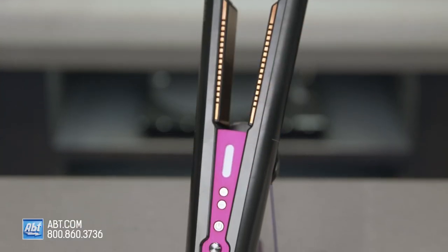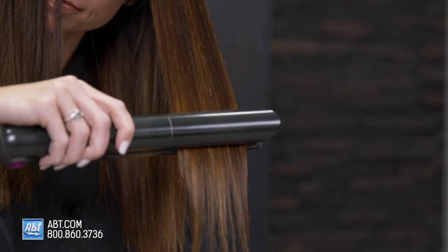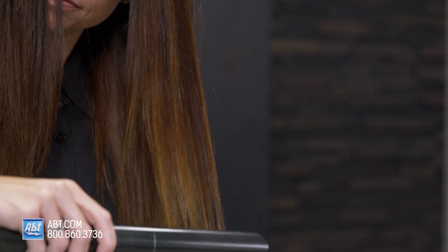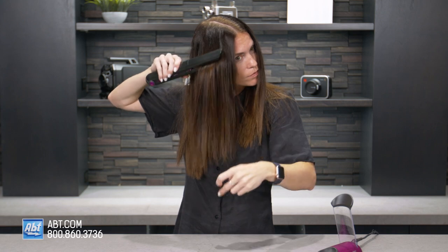The Dyson Corral is the only straightener out there with flexing plates that shape to gather your hair. What that means is as you're straightening or curling your hair, the hair isn't going to flare out as you move the barrel down each section. It keeps it in line, which allows for a more consistent, even, and smooth styling.